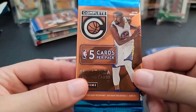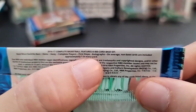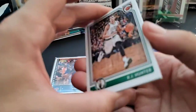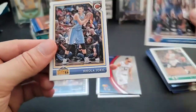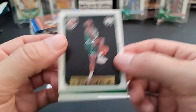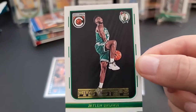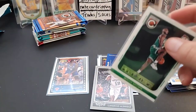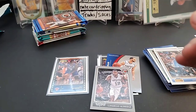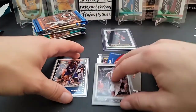Moving on to 16-17 Complete — looking for Jaylen Brown, Ben Simmons. Autographs are incredibly hard to find; I've opened a lot of these at retail and only pulled one auto out of multiple packs. We pulled a silver border LaMarcus Aldridge and a First Steps insert of Jaylen Brown — that's a nice rookie card. These things always come full of fuzz somehow.